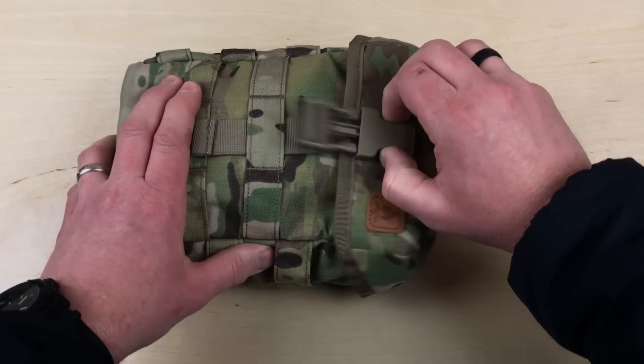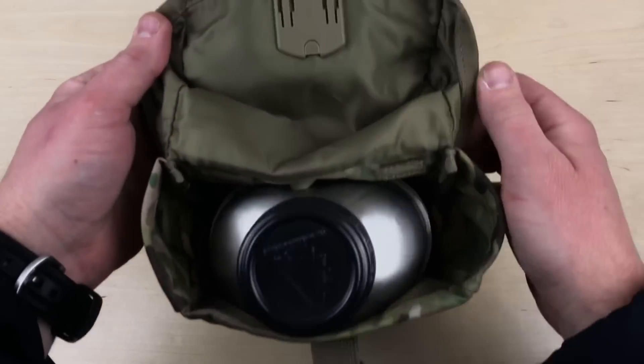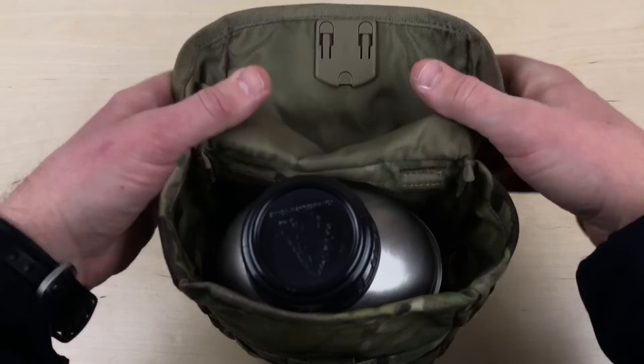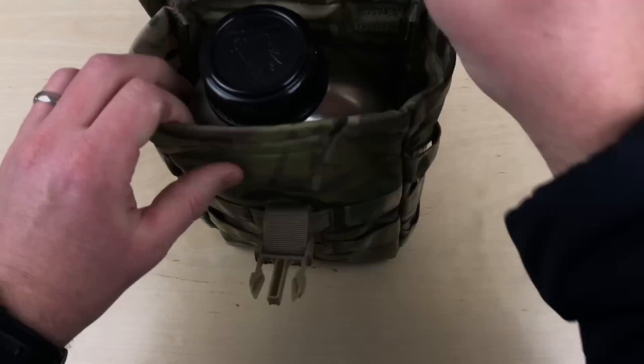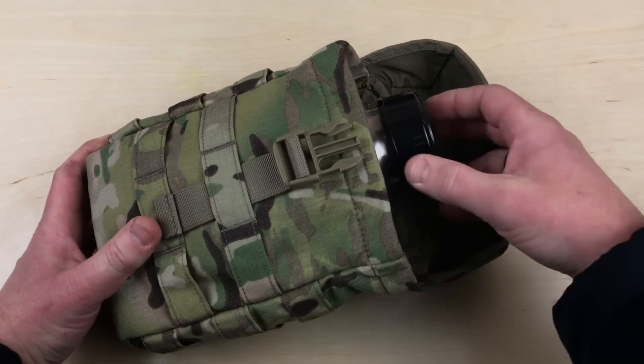When you open it up inside, you can see nothing on the top — no Velcro or pouches or anything like that. Let me take this out and give you the rundown on how nicely it holds this canteen system.